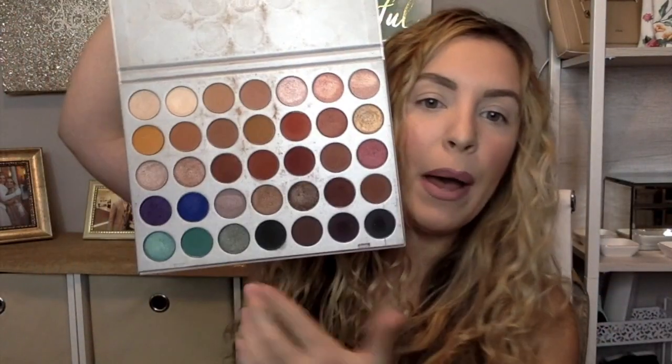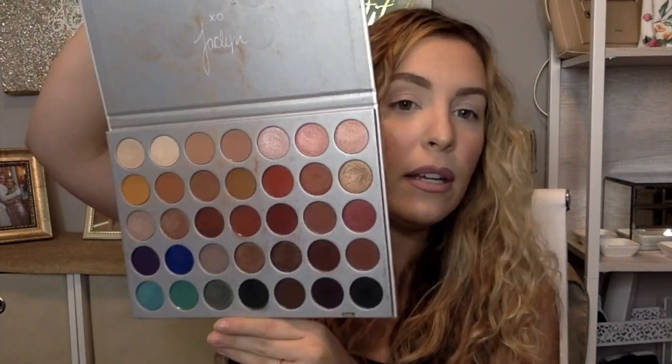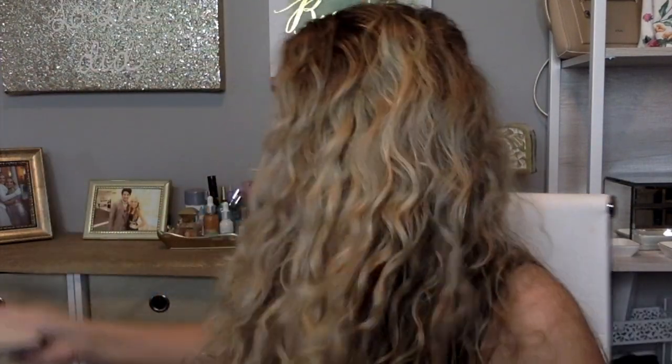You have to cut it down somewhere, right? So these were the ones that did not make the cut to be in that palette. That being said, doesn't mean these aren't good shades — you just have to narrow it down. I personally prefer the shades that are in the Vault. As much as I love neutrals, browns, orange, red tones in her original palette, I actually prefer these shades.